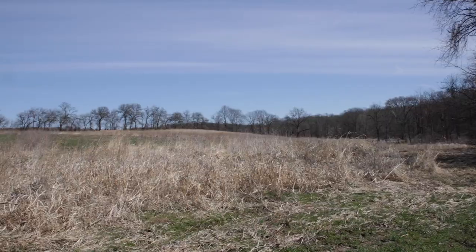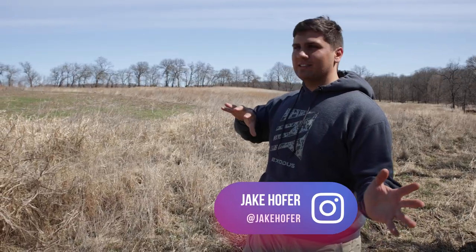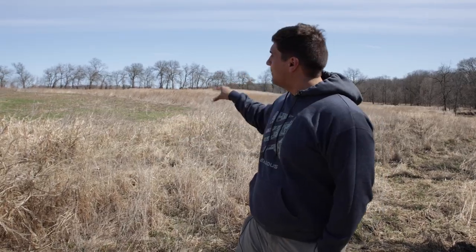We're out here in late March. This old fallow field has been fallow for about two years and we're going to burn it. This was tillable for many years, but the way the farm's set up, it just doesn't make sense to leave it in tillable. I don't want to cash rent it, but I do want to put a bunch of habitat back here and move the food closer up to the front of the farm.